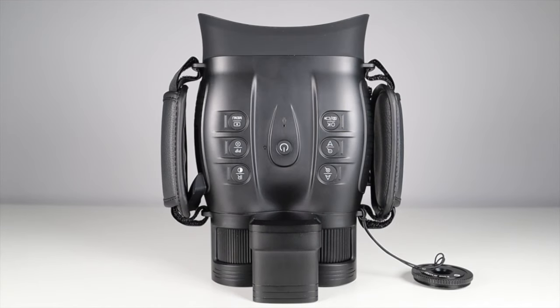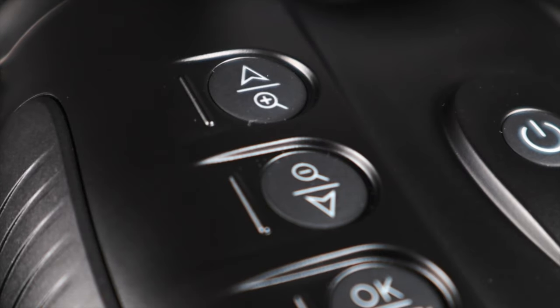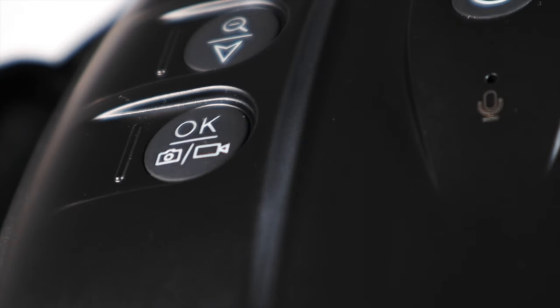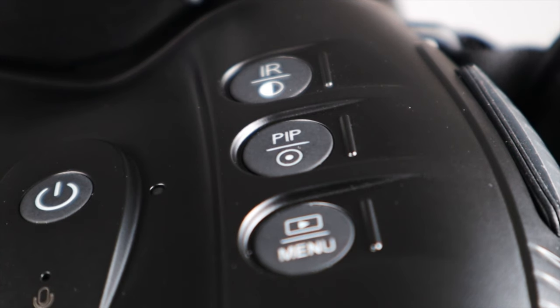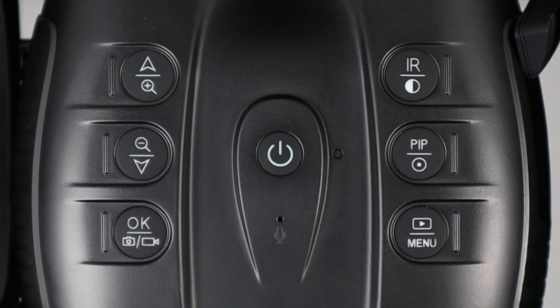On the top of the binoculars are 7 simple control buttons. The centre power button turns them on and off, and when you press it once you activate range finding mode. On the top left are the up and down or digital zoom in and out buttons. On the bottom left is the OK button for selecting things in the menu and also activating record or photograph mode. On the top right is the IR button which when held switches between day and night mode, and when pressed once turns up the IR brightness. On the middle right is the PIP or picture-in-picture mode button, which activates when held, and when pressed once turns on the laser guide. On the bottom right is the menu button, which when held allows you to view playback and saved media, and there's also a reset button and a microphone.